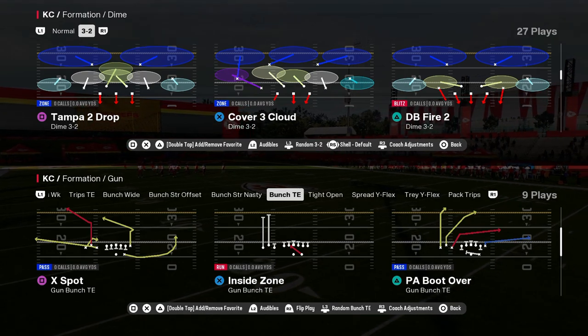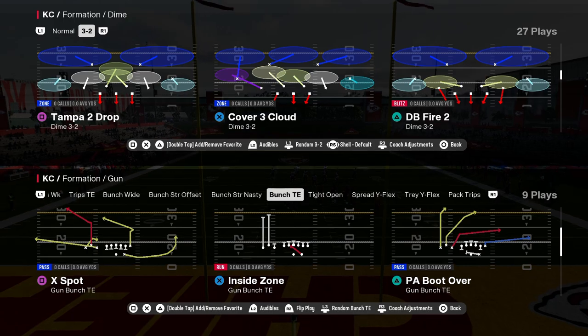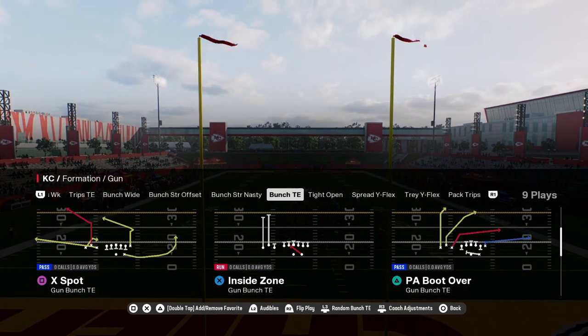We're going to show you how to bomb Cover 2 in this video. PA boot over, gun bunch tied in. This is in the Packers playbook. Love this setup. Super simple bomb and it can beat a lot of different things.